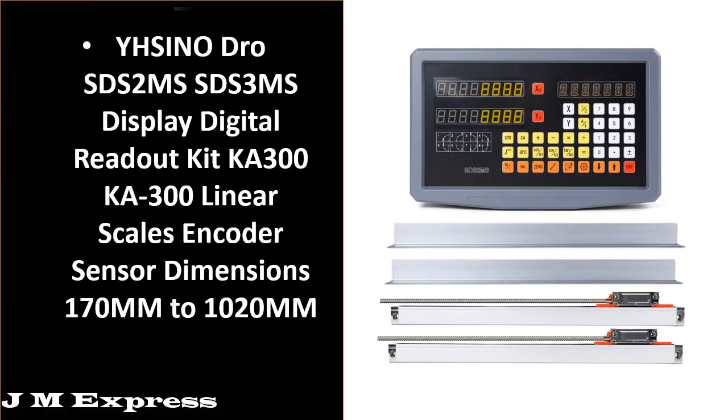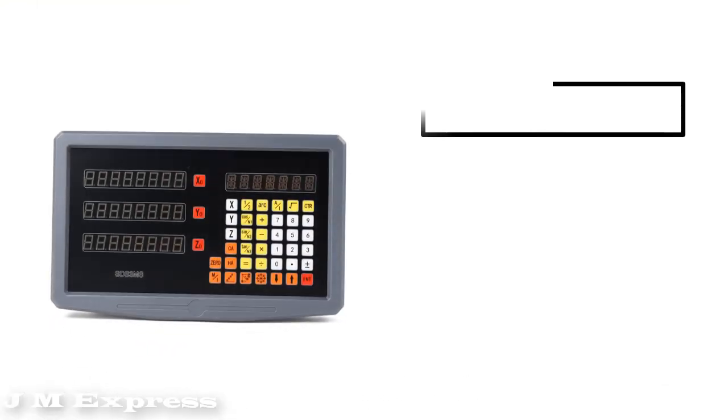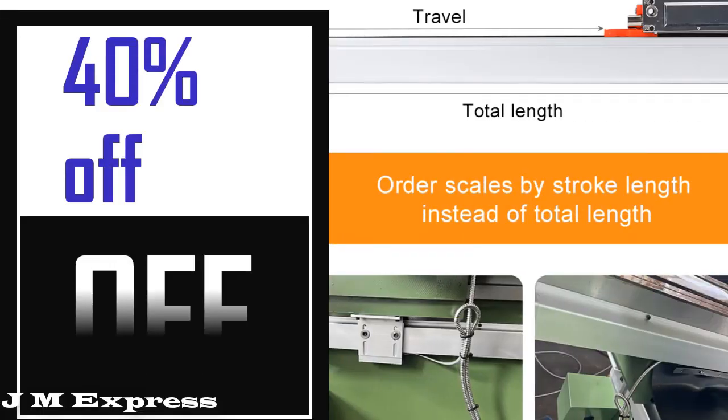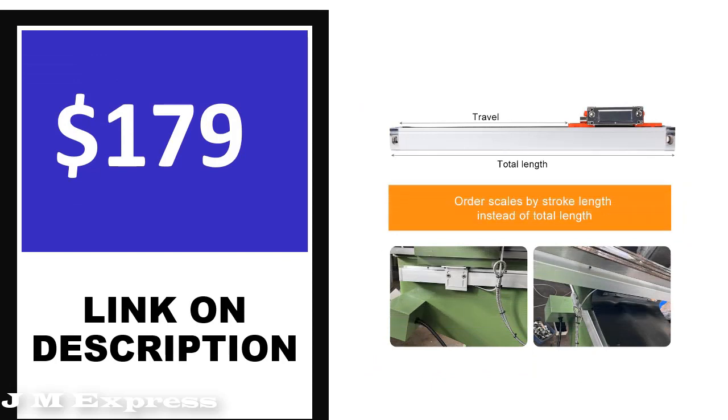Number 1 — this product's full details, order, review, rating, percent off, and price are shown. Price can change at any time.